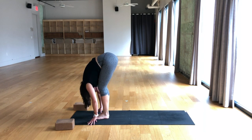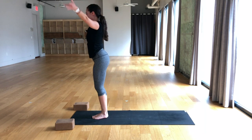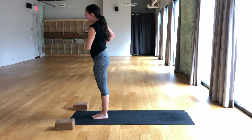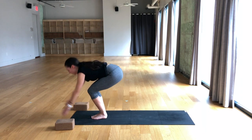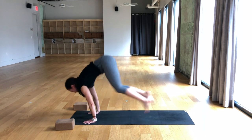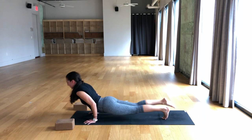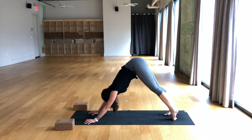Exhale, fold over the legs. Breathe in, sit hips low, arms up, chair pose. Exhale, stand tall, find tadasana. Breathe in, sit hips low, arms up, chair pose. Exhale, fold over the legs. Breathe in, half lift. Breathe out, plant the hands, step or jump for chaturanga. Breathe in, upward facing dog. Breathe out, downward facing dog.